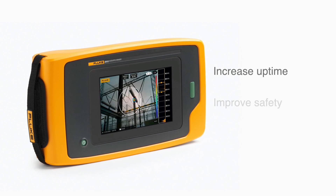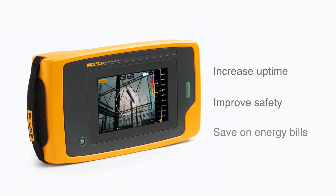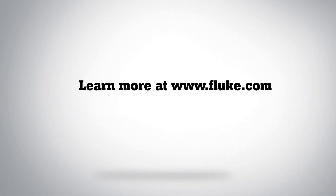Get the power to increase uptime, improve safety, and save on energy bills. Find out more at Fluke.com.